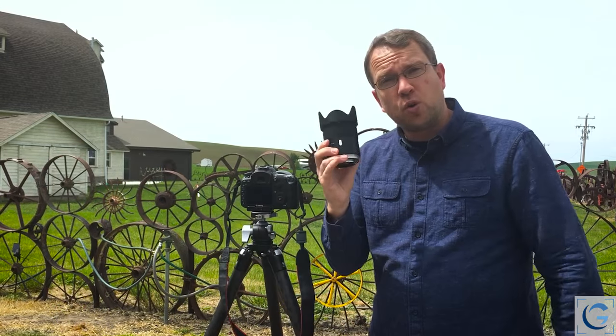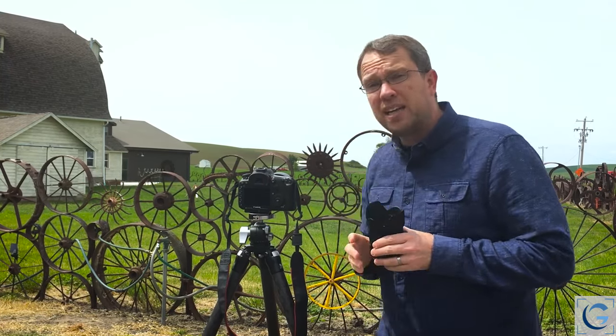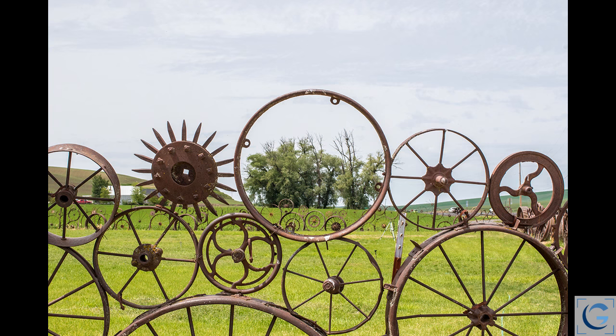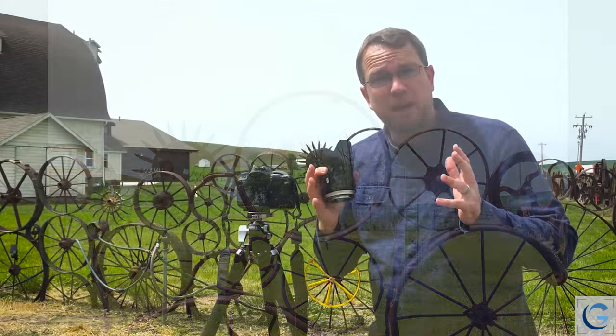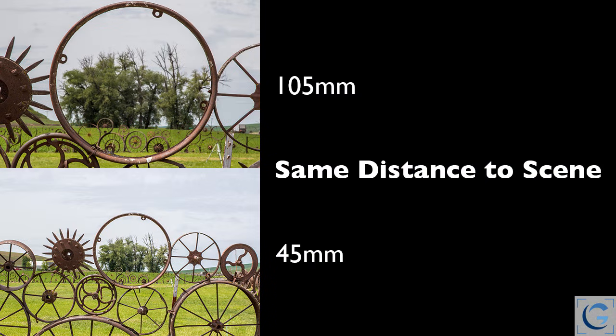If I were to switch to a shorter focal length lens — in this case a 45 millimeter lens — and capture the exact same scene, the relationship between the trees and the wheel would be exactly the same. That perspective in terms of the relative sizes of those subjects: exactly the same. No compression of the scene with that longer lens.